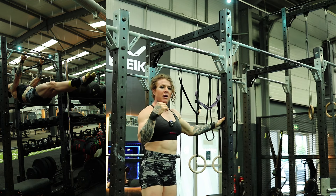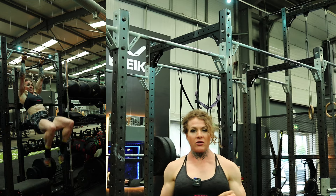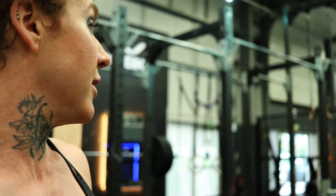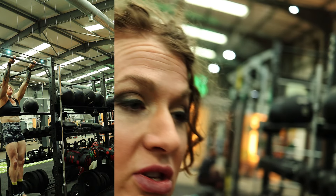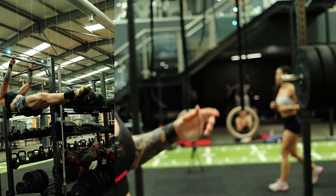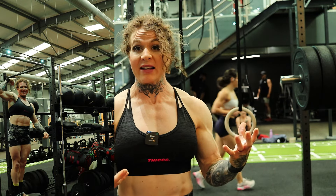So, I felt like my bum might have been a little bit low on that, but it is my third set, and I am supersetting it with my ring crucifix drills. We're going to move over here because I'm all over the fucking place in the gym today. I'm supersetting the levers with the crucifix practice.